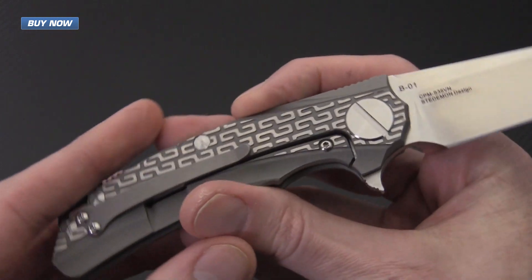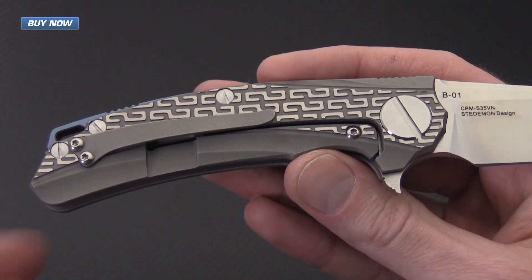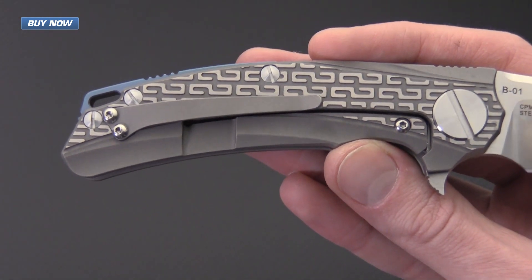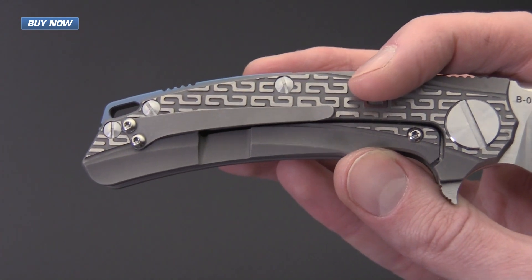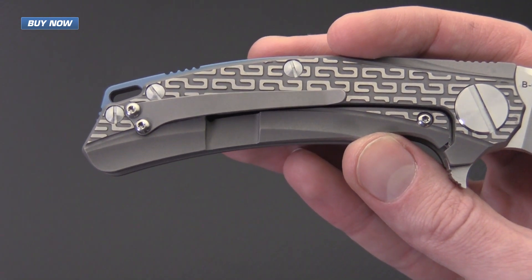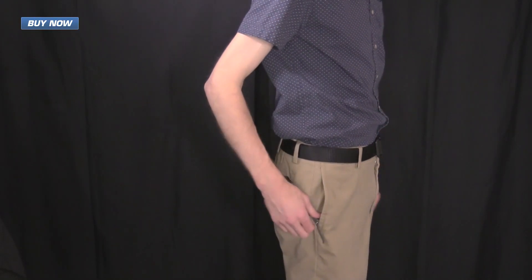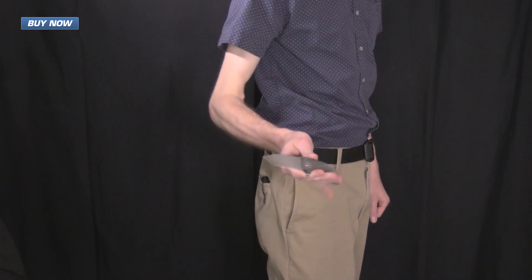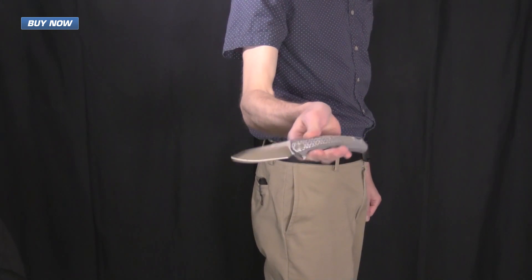It's got a full titanium frame lock with stainless steel lock face insert, over travel stop, and a tip-up right hand carry bead blast titanium pocket clip. The ZKC rides somewhat high in the pocket but it's got a nice secure and thin titanium clip that is fairly low profile and easy to access and deploy from the pocket.